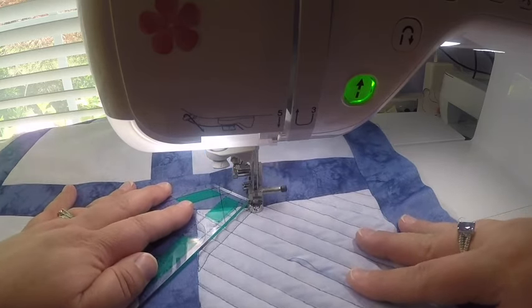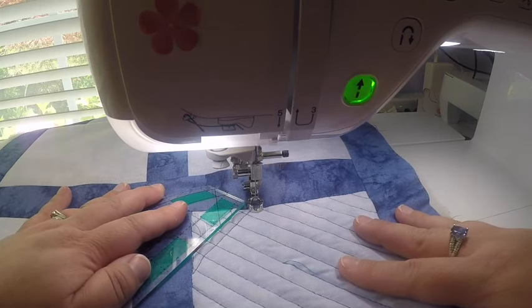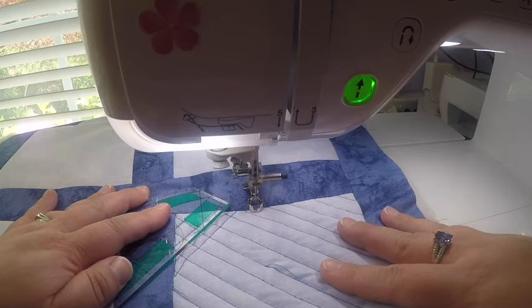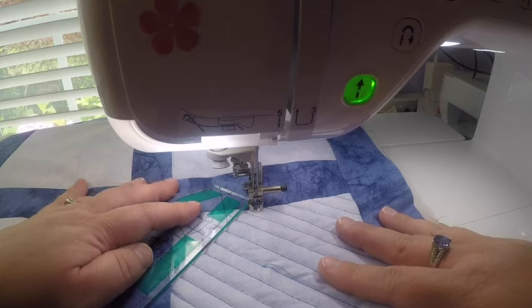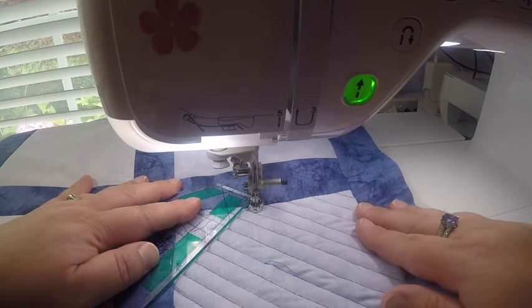I travel up the seam like before and then across, getting that on the seam line.